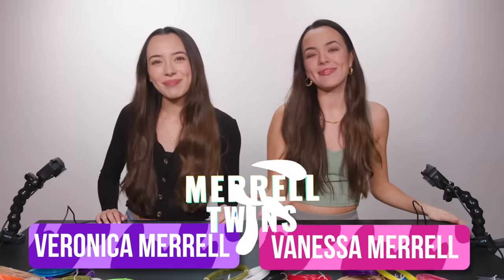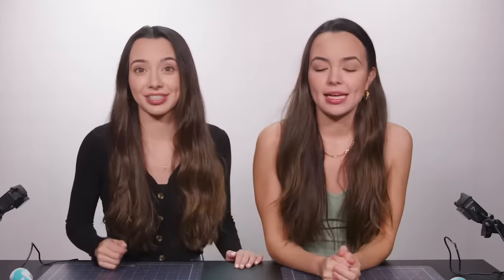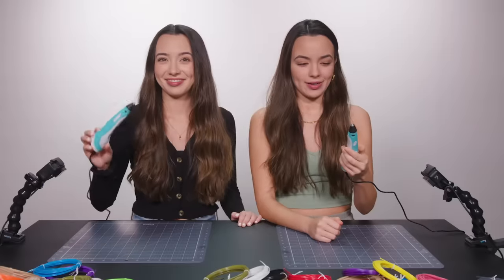Hey guys, I'm Veronica. I'm Vanessa. And today we're doing the 3D pen art challenge. We have 3D pens, and the pens make 3D art. We're going to see who can create the best 3D art using these 3D pens, and whoever has the best one wins.